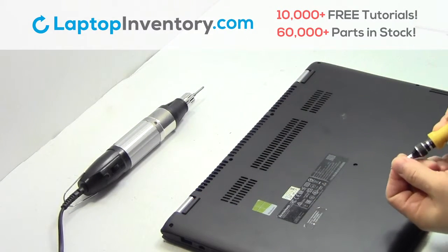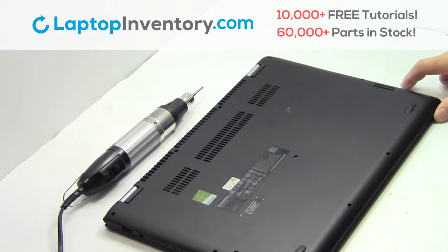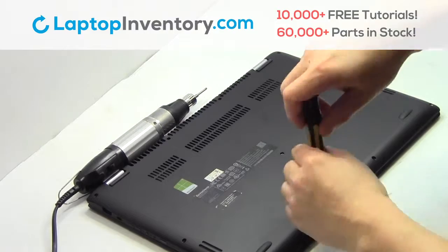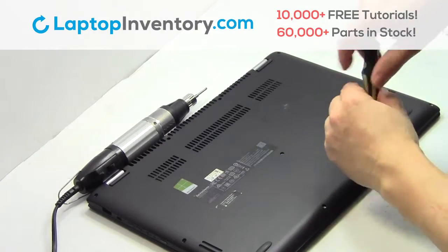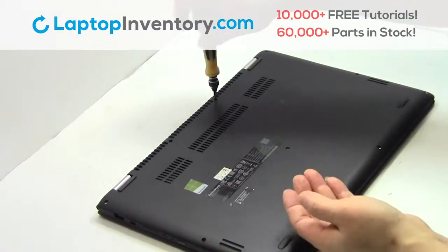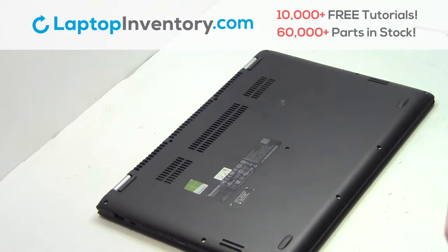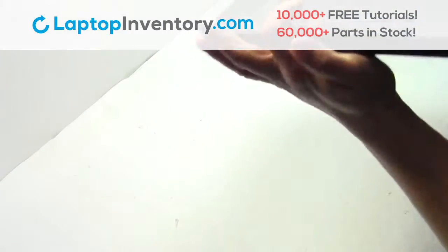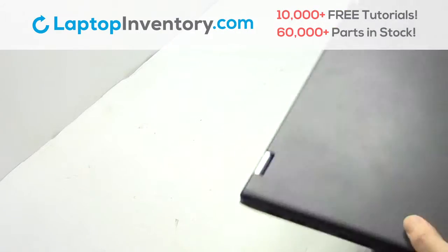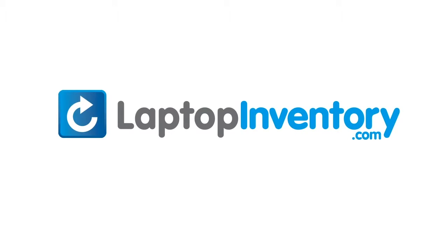Place the screws back in. We will now install your Wi-Fi card. LaptopInventory.com, your source for laptop parts.